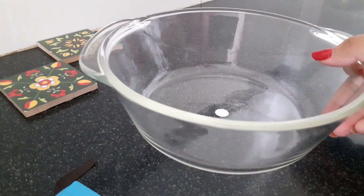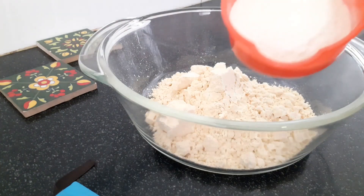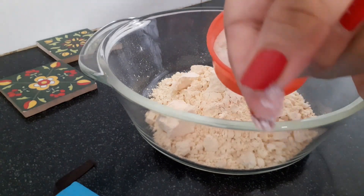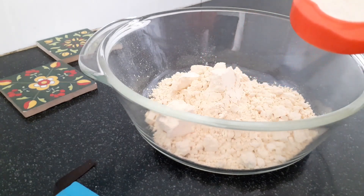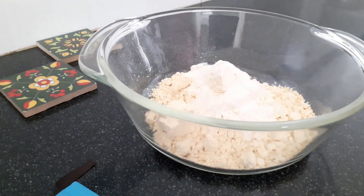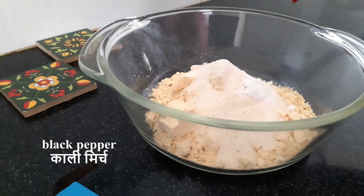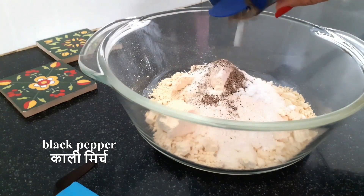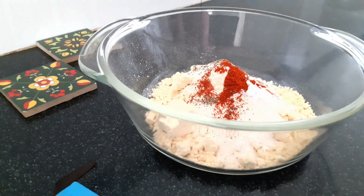In a bowl I'm going to add in some besan or gram flour. You can also add in rice flour, cornmeal, or maida if you like. For the texture I'm going to be using ground suji or semolina — you can use cornmeal or rice flour for texture as well. For seasoning, I'm using salt, pepper, and for the Indian touch, a little red chili powder and some garam masala.